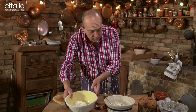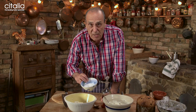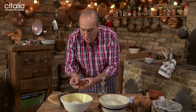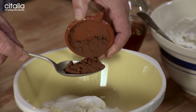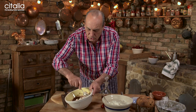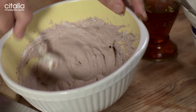Now we come with the other 500 grams of ricotta. Then we put again another 70 grams of caster sugar, plus one tablespoon of cocoa powder. Mix it and we make a lovely chocolate ricotta. Let's put them on the side.